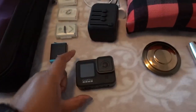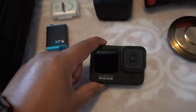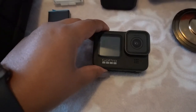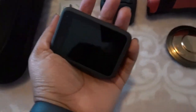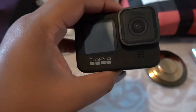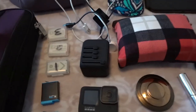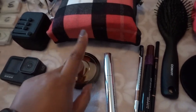GoPro obviously — I don't know what adventures we're going to be getting into, or if it's going to rain. I don't see rain in the forecast but it's still good to have just in case. It's a GoPro, super lightweight, super tiny — might as well bring it, right?